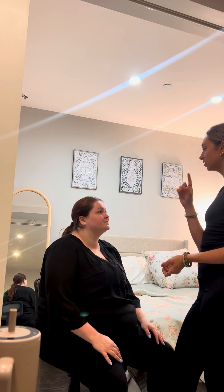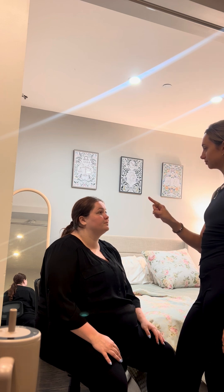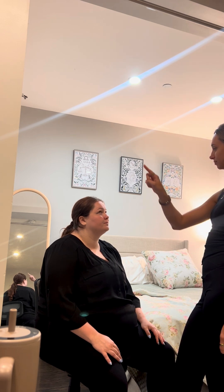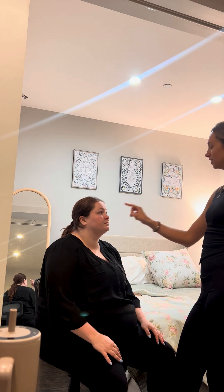I'm going to have you look at my finger, and follow with your eyes. Don't move your head.